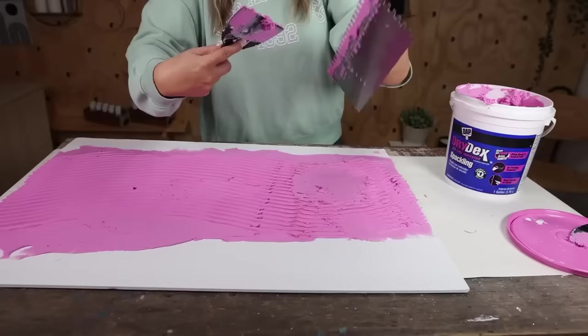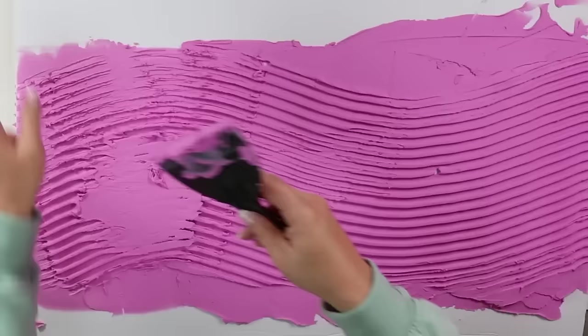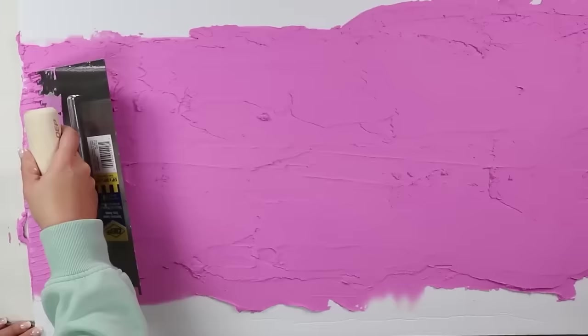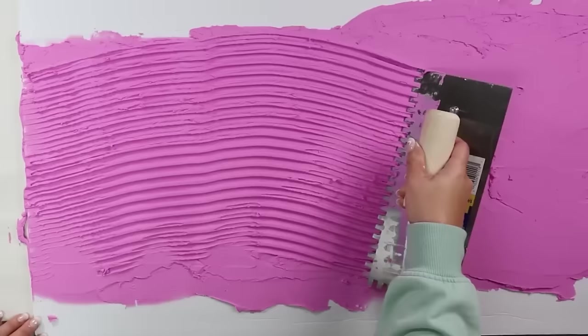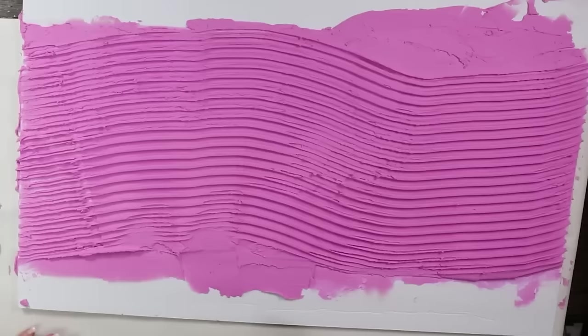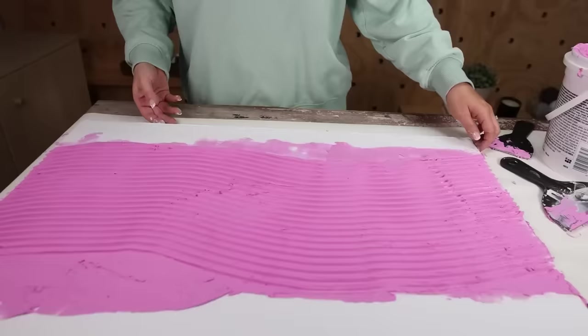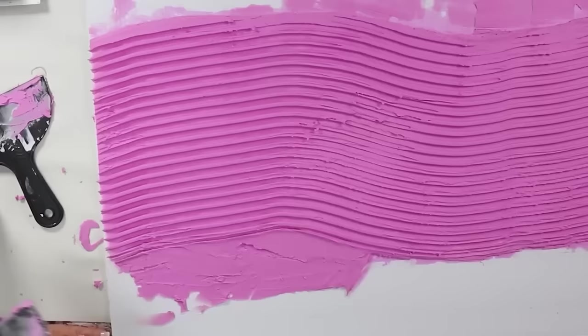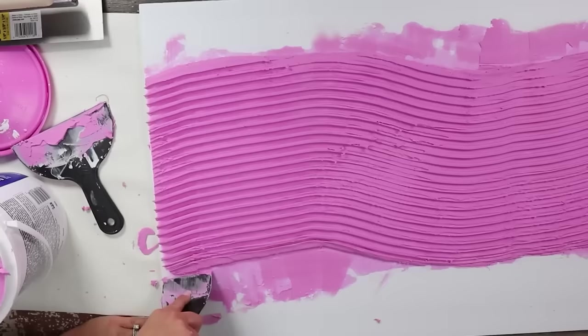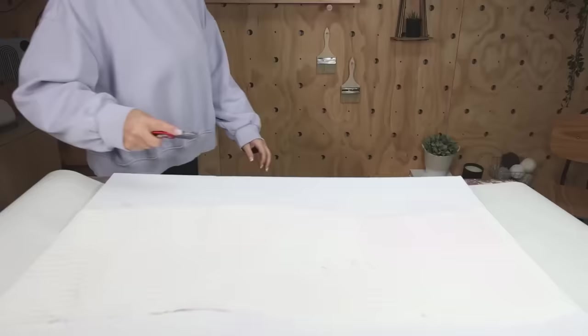If the first pass isn't as clean as you'd like, putty back over the area and do another pass until you're happy. Go along the edges with your putty knife to clean them up — once it dries you'll cut that area off anyway, so doing it ahead of time with the putty knife saves spackling. Once you're happy, let it dry at least overnight.